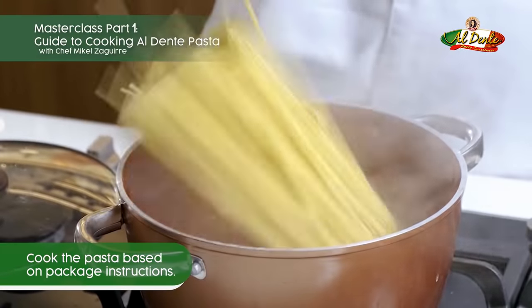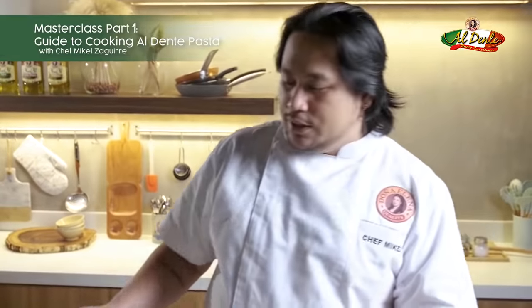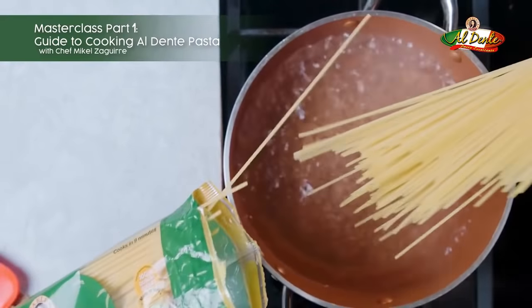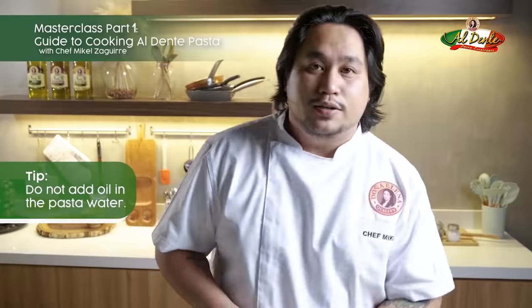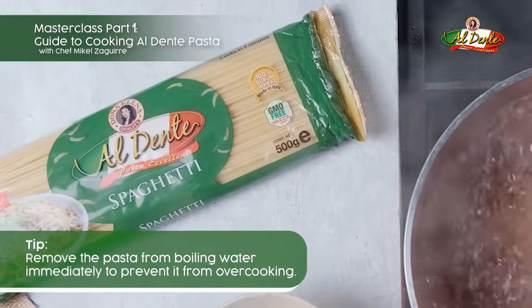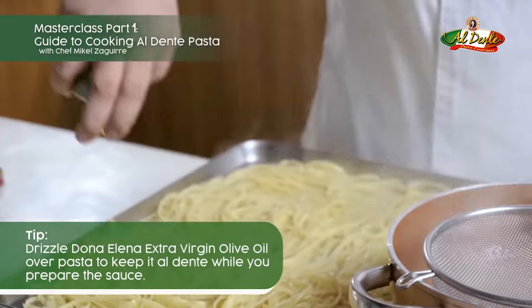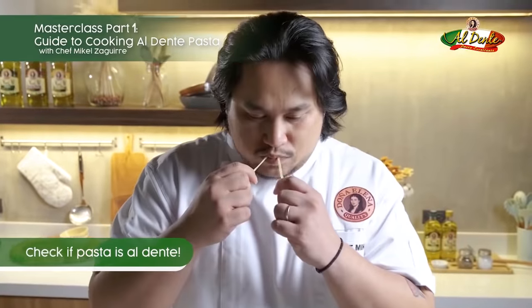Cook your pasta based on the time given to you — so if it says eight minutes, you should cook it for eight minutes. Do not put oil in your water, because oil and water don't mix. Don't let your pasta sit; I would always suggest that when your sauce is ready, you cook your pasta.